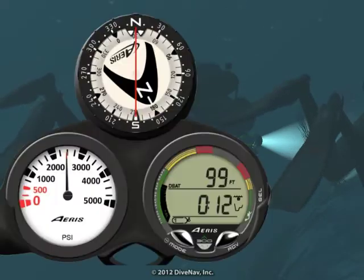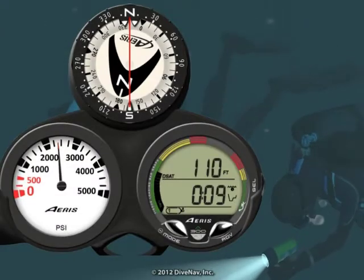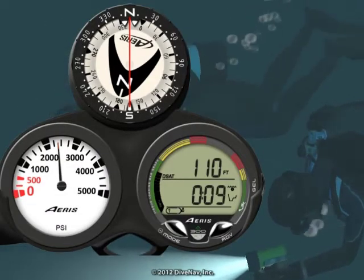While diving, it is good practice to monitor your dive computer every few minutes. We are almost at the wall. We reached our target depth. Let's cruise around the wall and look for marine life.